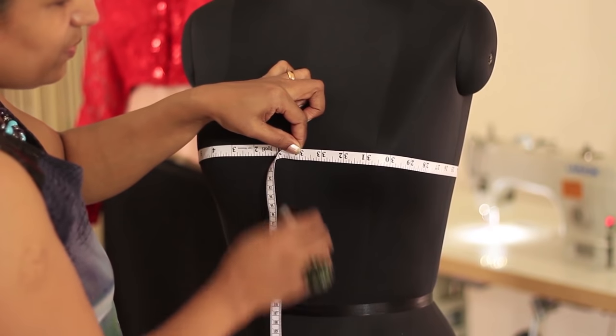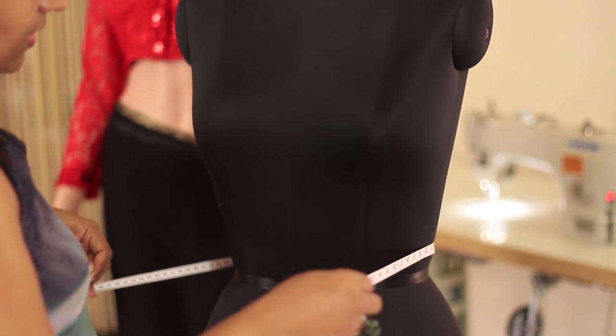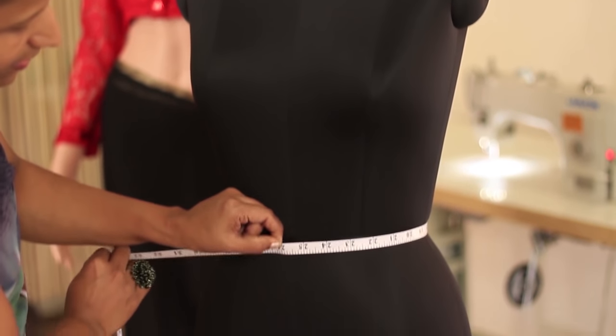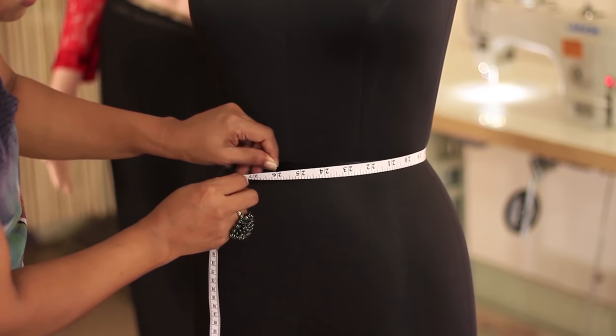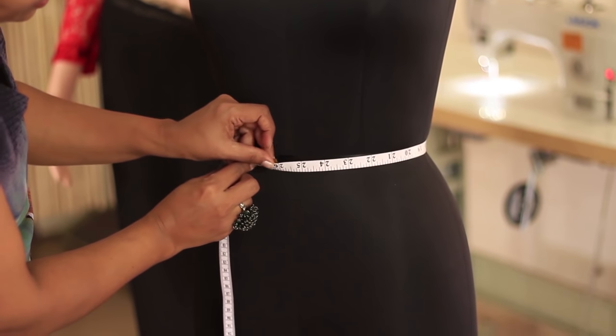Next would be the waist measurement. Slide the tape down and let it sit on the smallest part of your waist, then take the measurement. For all measurements, do not pull the tape and make it tight — just keep it relaxed and do the body measurement.